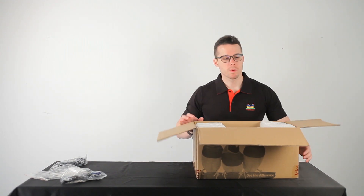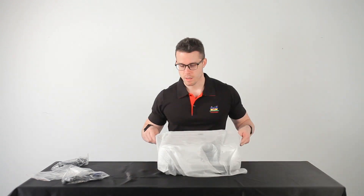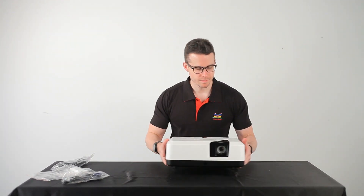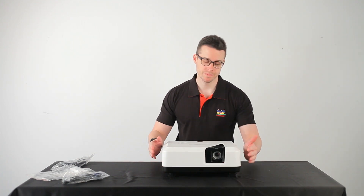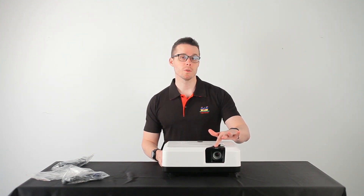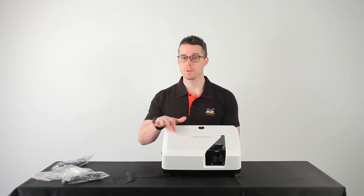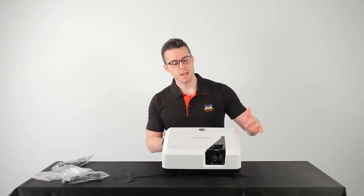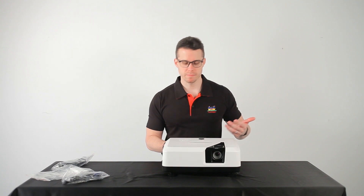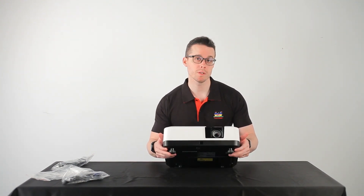Now let's get the projector itself. In the front, of course, we have our lens. On top, we got a focus ring and a zoom ring, as well as control keys. And in the design, we have a bit of a V here to kind of represent our ViewSonic name. And underneath, we have two adjuster feet.